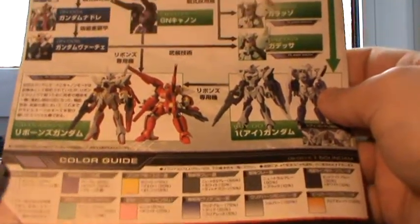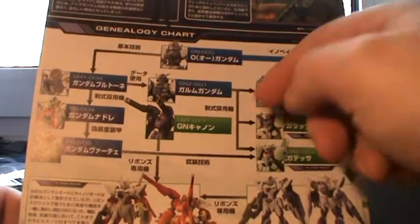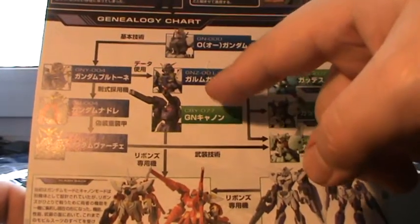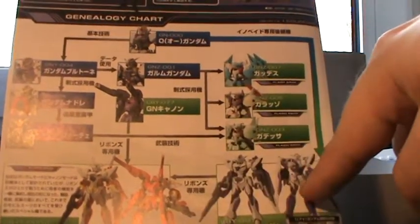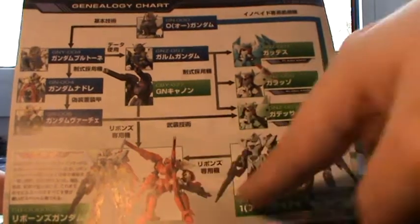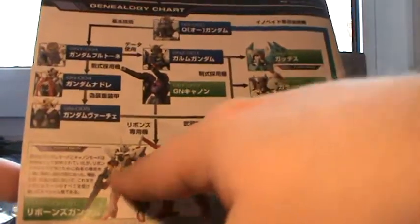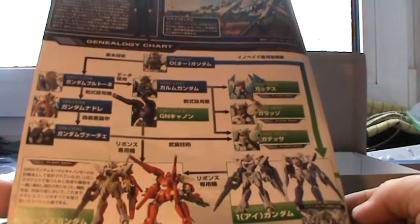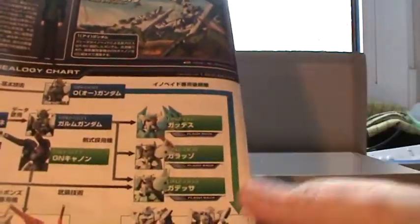There's a color guide in the booklet, and some of the other Gundams of the series showing how they relate — the Nadleeh, the Virtue, and various others. The 1.5 Gundam links also to the Reborn Gundam — apparently on the backside of the Reborn Gundam you get this one. It's a bit weird; I'm not really sure what to make of it. I really should look at the series to actually understand what it's all about.